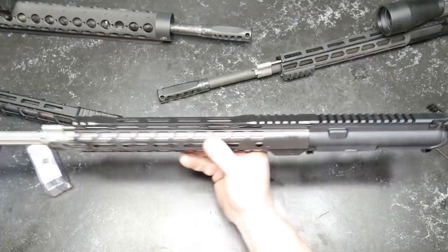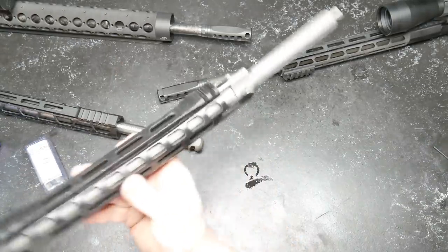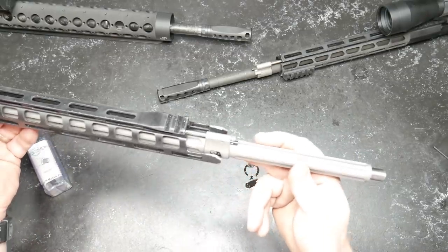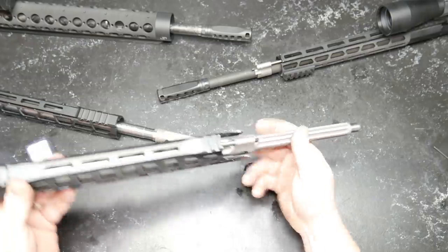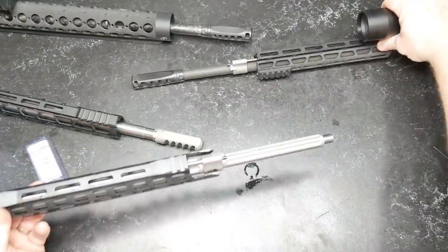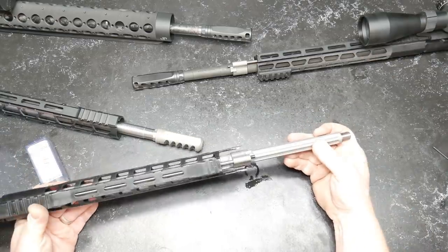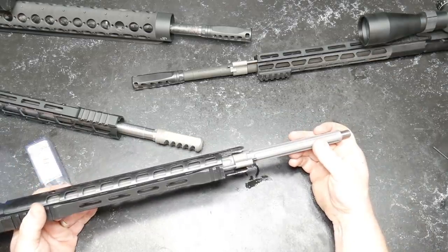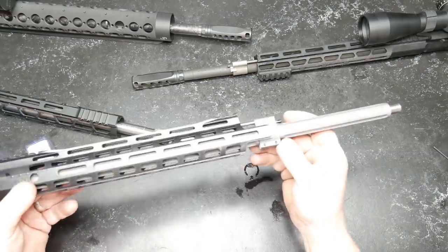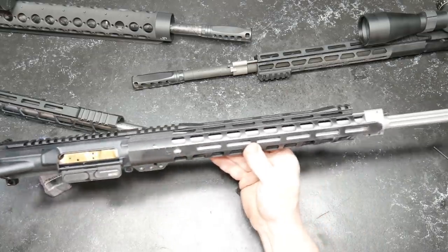I went ahead and just built and put another upper on this thing. As you can see, it's a superlative gas block — these things are absolutely awesome. I've also got it on this guy as well. You'll notice that the gas block is exposed, and one of the reasons I do that is because that gas block does not fit in that handguard. This is an old PSA handguard I had laying around.